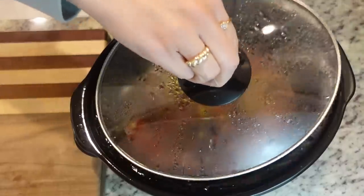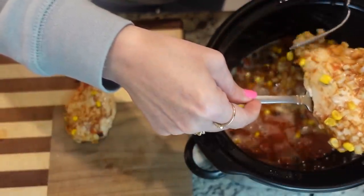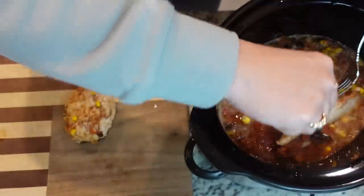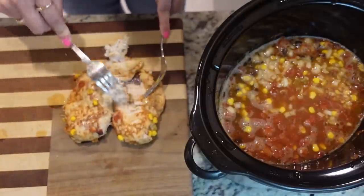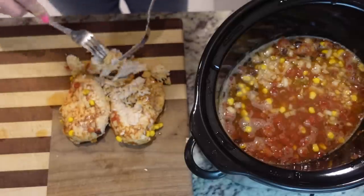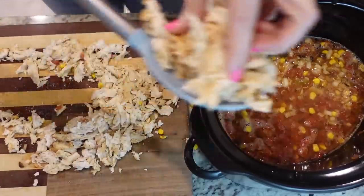Something hit me this afternoon - I feel like I've been hit by a bus, but I'm so glad that I don't have to come in here and cook dinner. It's already made and soup sounds wonderful right now because I'm cold and I can't get warm. Let's take the chicken out - I'm probably going to fog you up, but let's shred that. Okay, we got that all shredded. Let's add it back in.